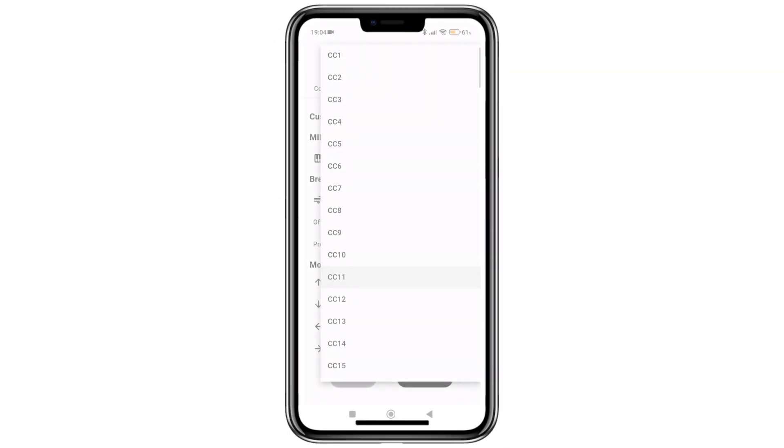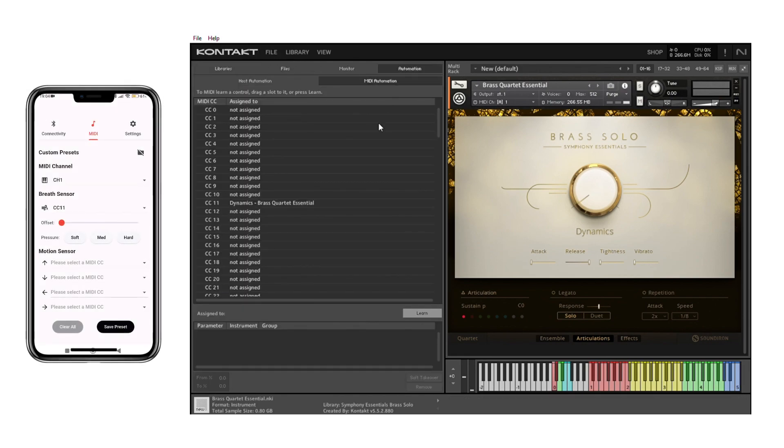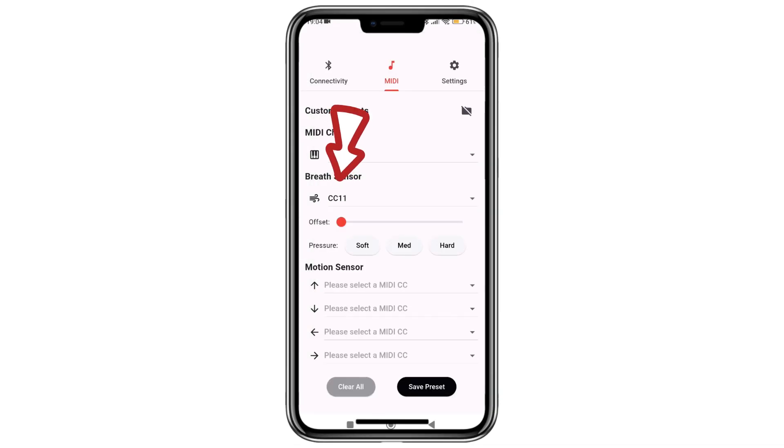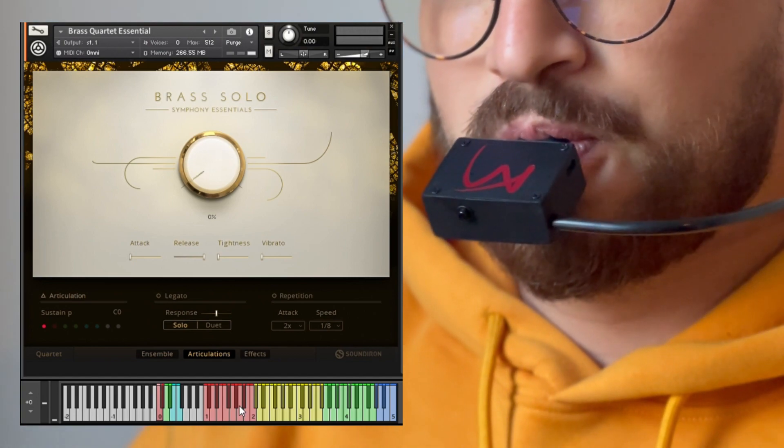Then, select a breath MIDI CC. Verify that this corresponds to the settings within your DAW or MIDI instrument. For instance, if the MIDI CC in the app is designated as 11, ensure your DAW or MIDI instrument is configured to respond to MIDI CC 11.